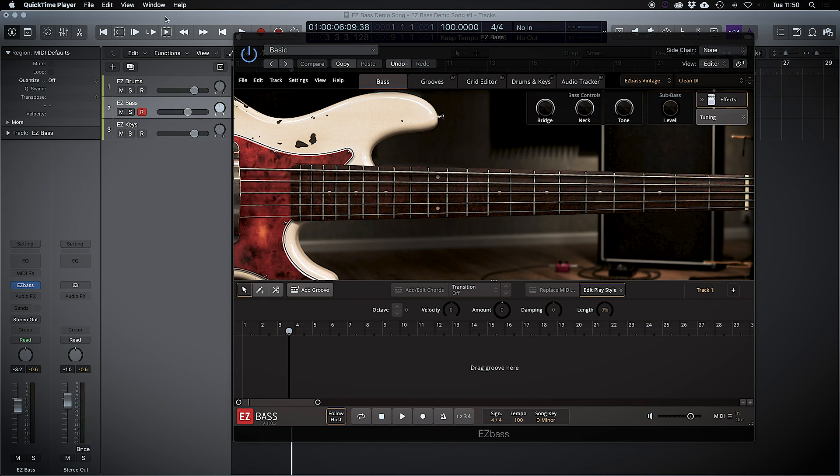Hi there boys and girls, Brucey here. How are you all doing out there? I have just literally downloaded Toontrack's Easy Bass, so I thought I would give you a first impressions video of literally how easy is it? If it says it's easy, is it easy?